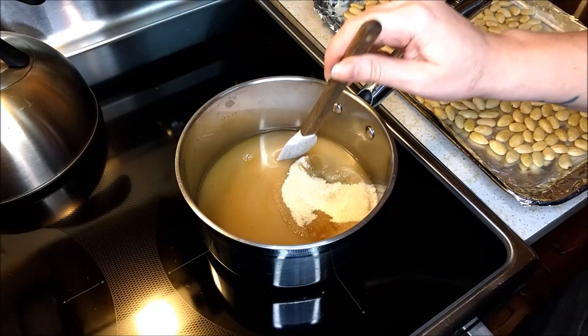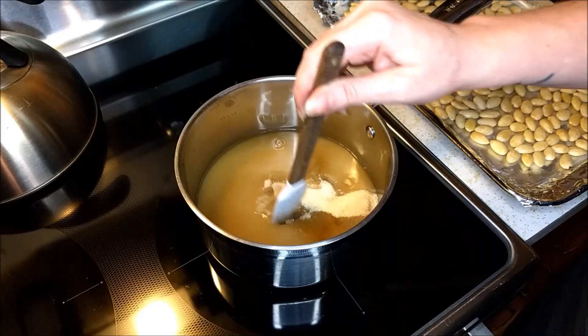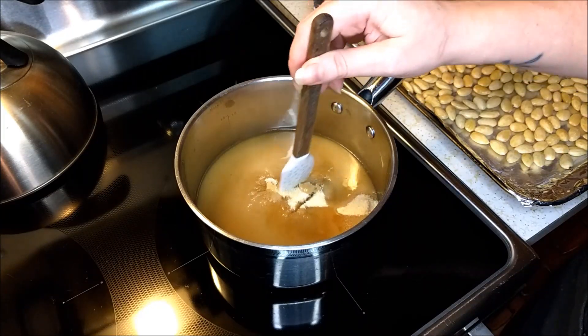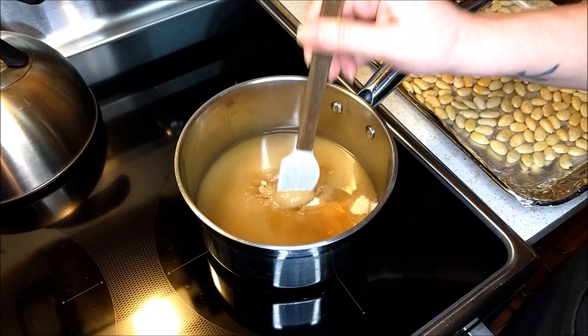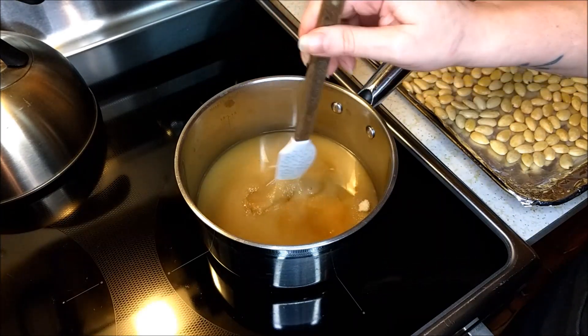You don't really want to touch your sides with the utensil you're using to get the sugar wet, because it can cause crystallization as we go along and get to the later stages of heating up the sugar and water mixture.